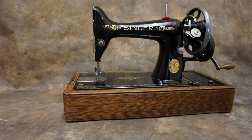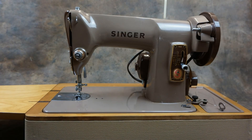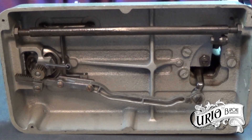One of Singer's best-selling models was the 99, which was re-bodied in the late 1950s with a new modern style and named the 185. This was replaced by the 285, which was made from 1963 to 1965. It wasn't a hit — some parts had been made from plastic and the lower hook mechanism was changed to a cheaper rack and pinion drive.